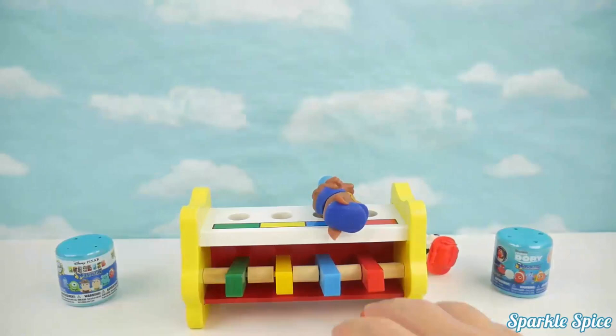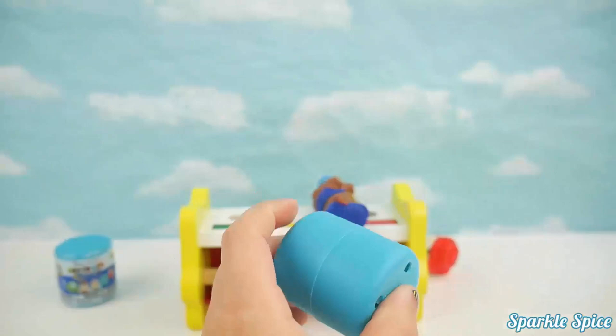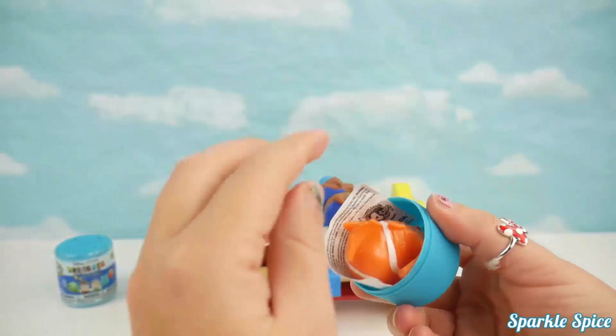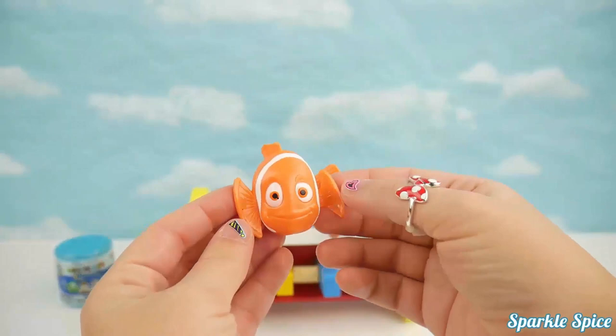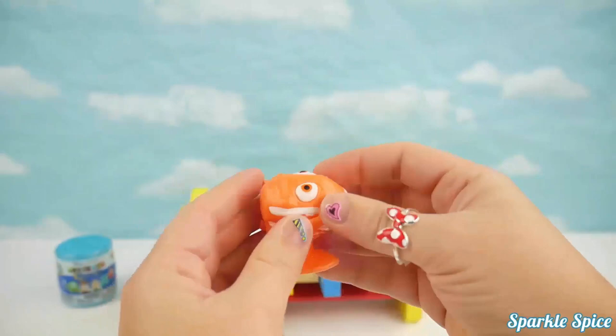Let's get Rubble one of our mashems — how about our Finding Dory mashem? Let's get it opened. It's a little fish, but who is it? Two of the same size fins, all orange with white stripes — it's Marlin! Let's give him some squeezes and stretch him out. What a cute orange fish.